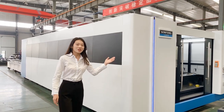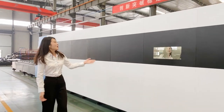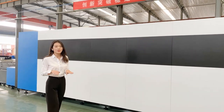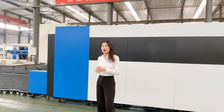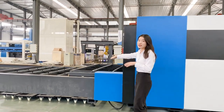Let me show you around the HS model and show you multiple features. The HS model is equipped with a full enclosure and exchange table. It's safer with full enclosure when equipped with high power, and the exchange table can save many loading times.